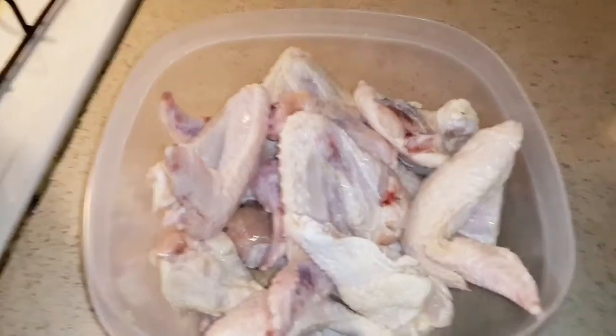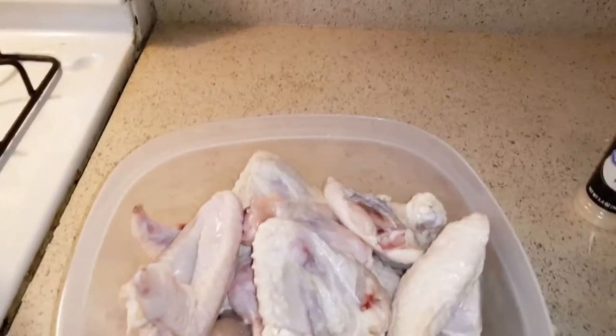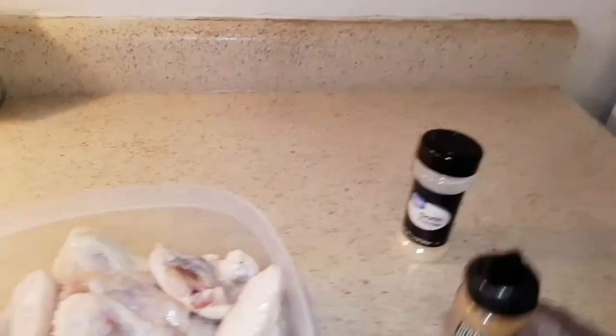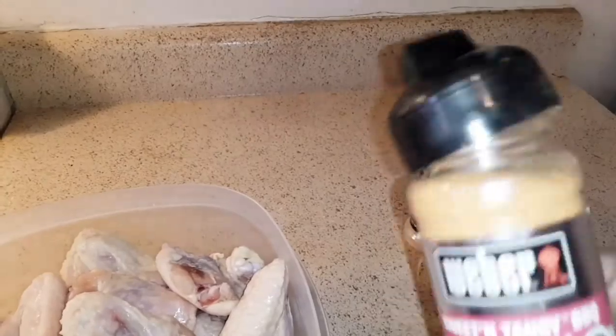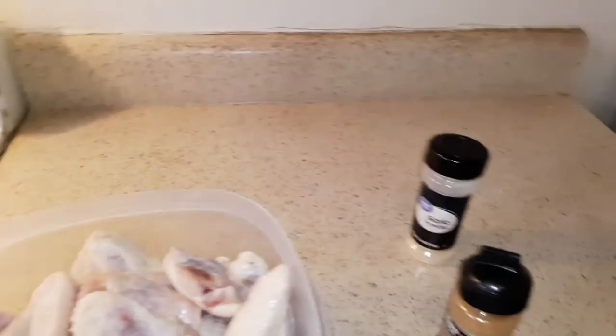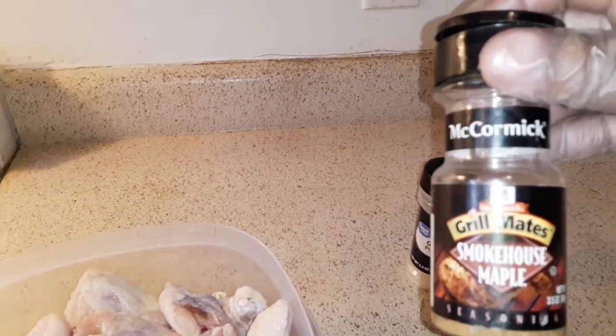What's up guys, welcome back to my channel. Today I'll be making some chicken and I'll be using my sweet and tangy sauce on there, and I also will be making my smokehouse maple.